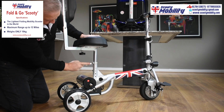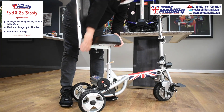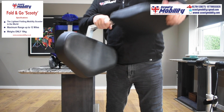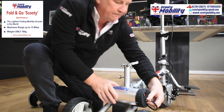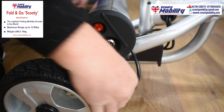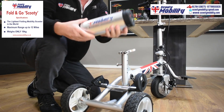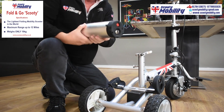Now let me dismantle the scooter. There's a quick release catch on the seat post — just release that and lift the seat out. The seat folds into two halves, folds up nice and neat. This is the battery pack, a lithium battery. You can charge this battery on or off the scooter — if it's more convenient, leave the scooter in the car and take the battery into the house to charge it separately.